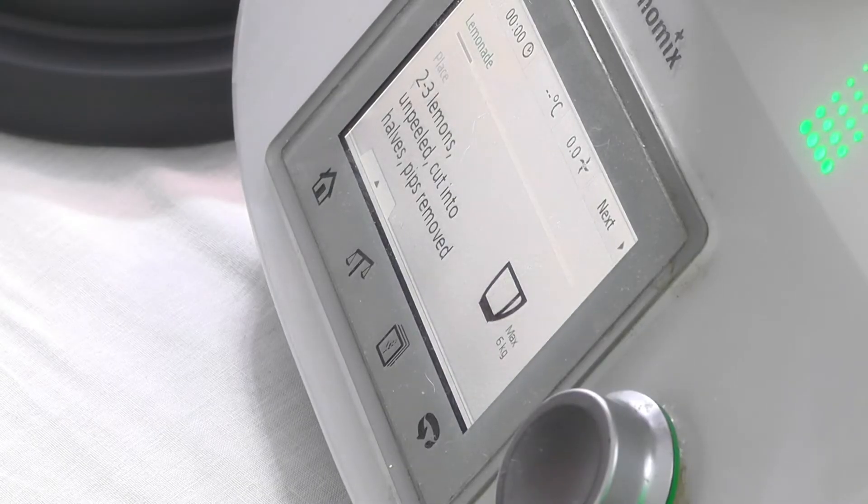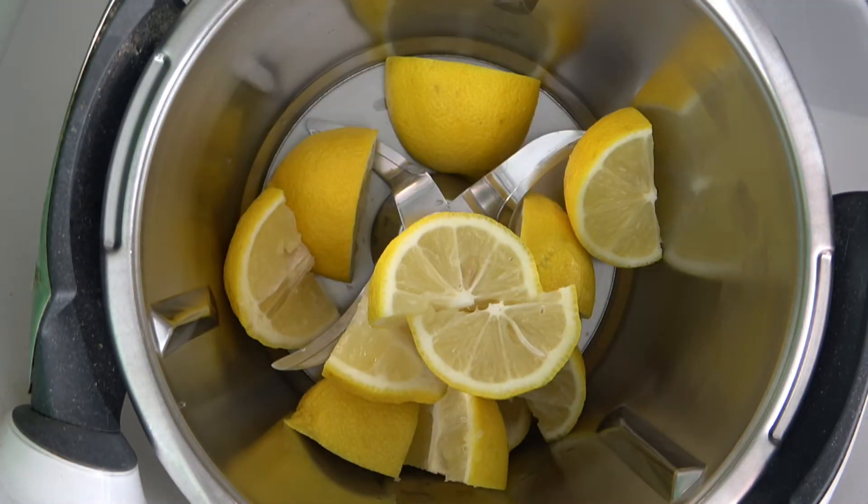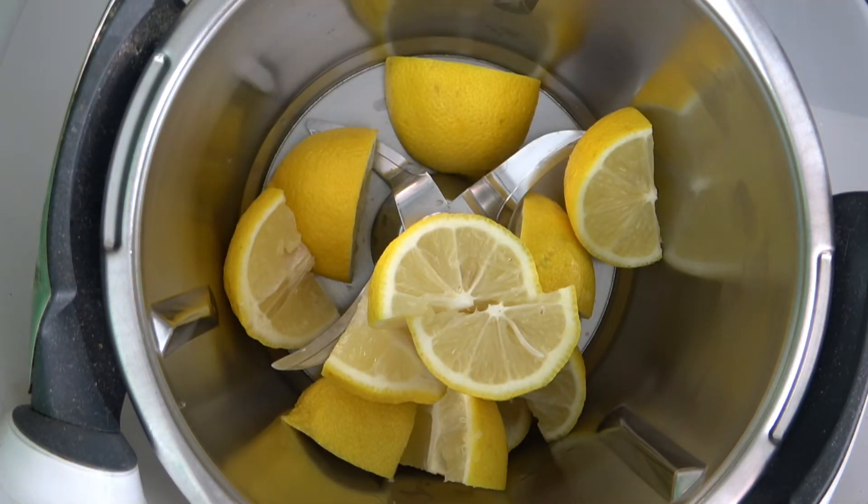We'll just hit next and it'll tell us what to do. It says put the two or three lemons, unpeeled and cut into halves, pips removed, into the jug — the cooking utensil. Now our producer Carl never does what he's told — he's done them into quarters because he's like that. So we just go over to the jug and dump them in. That's pretty easy, isn't it?